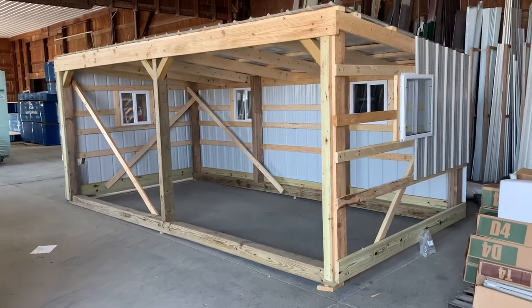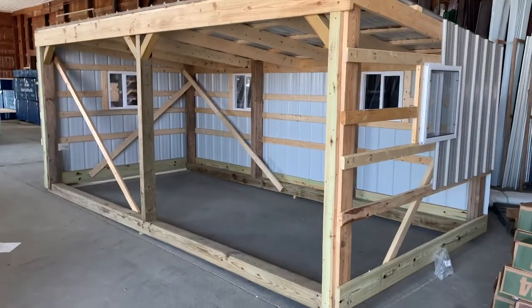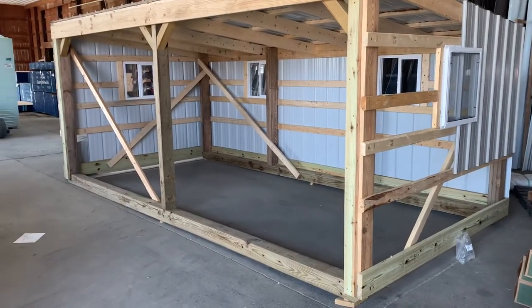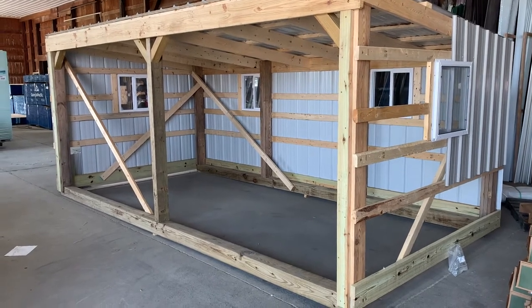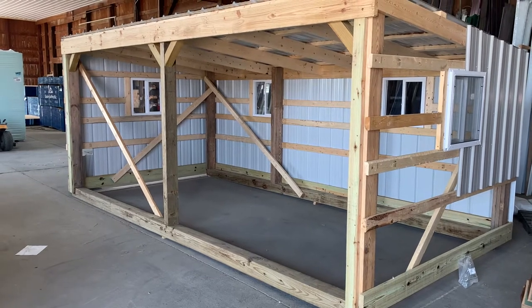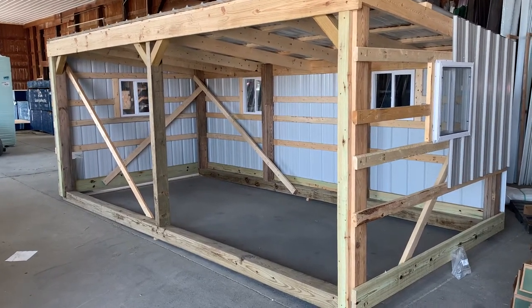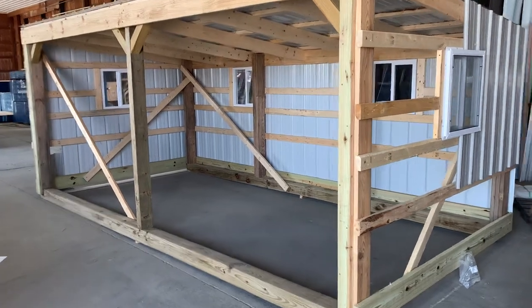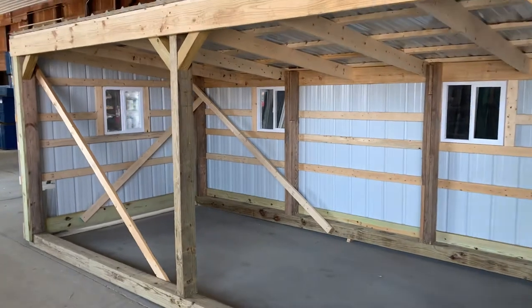Hey, this is Josh with Attica Lumber. Let's check out this run-in shed right here. This is wintertime work that we do. As you can see, three windows, and this is in the process of getting skinned.